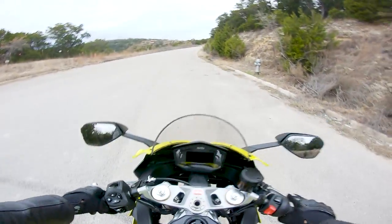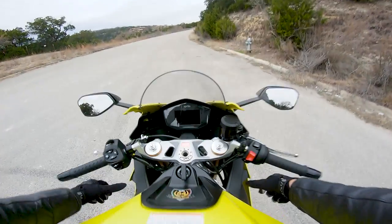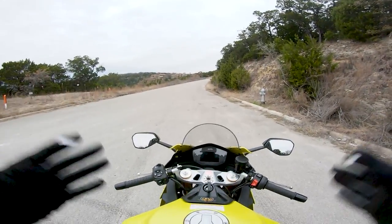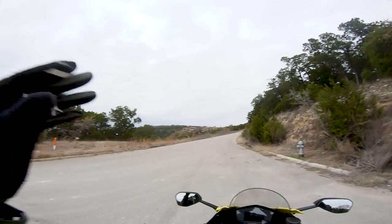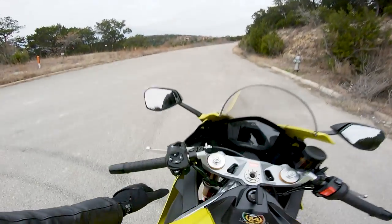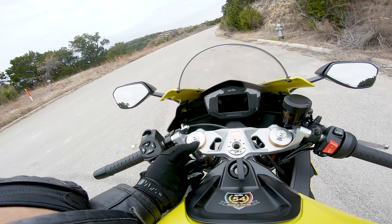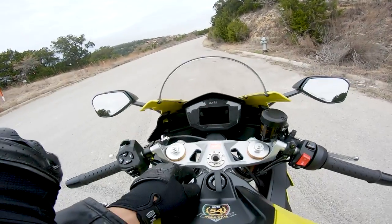When you swing a leg over the Aprilia, the first thing you notice is you're not super hunched over — your pegs aren't touching your butt. This machine is much more street oriented. The ergonomics are somewhere between a Yamaha R6 and a Ninja 650. The clip-ons are actually raised and integrated into the triple tree, which is a bit of a bummer — we'll get into that later.